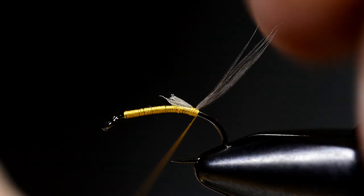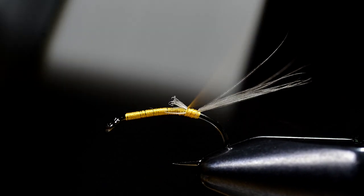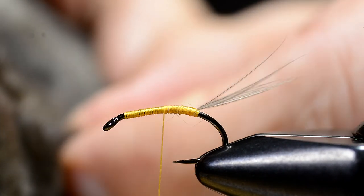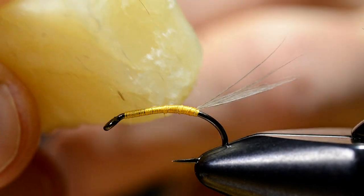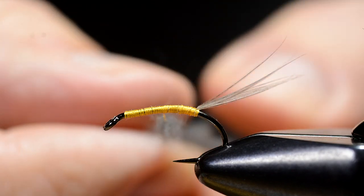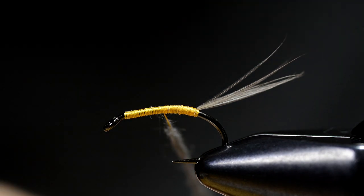I make a single wrap under the tail, as you can see, to cock it up a bit. The yellow tying thread is important here because the blue — grey mole fur that I dub on the thread — will take on kind of an olive hue when the dubbing gets wet. I like to leave the back of the body with the tying thread alone and then gradually dub more dubbing on as I go forward.